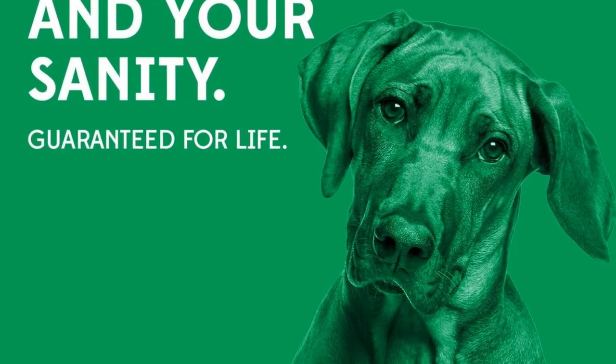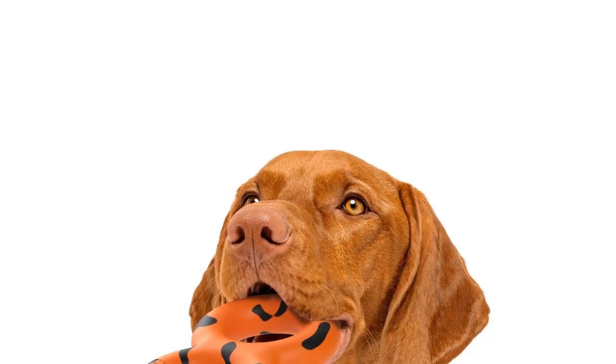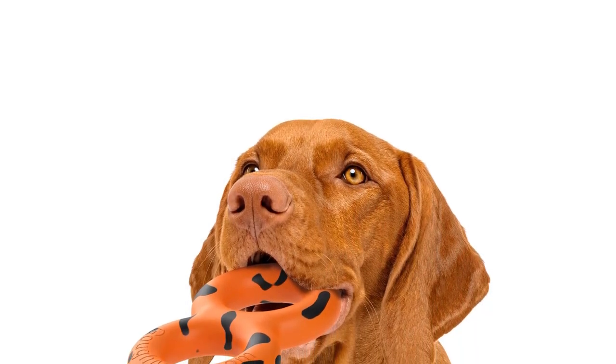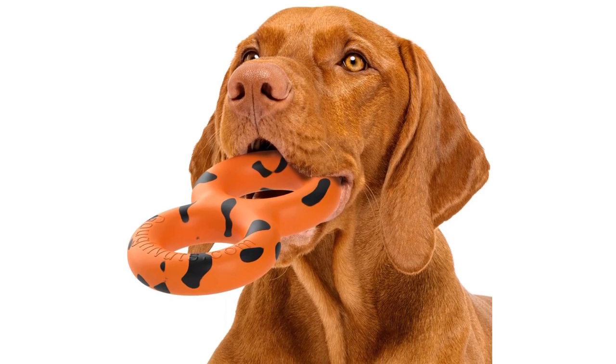The toy floats, washes in warm soapy water, and is made in the United States. Some really aggressive chewers may be able to take out a chunk, but it's hard to find a tougher tug toy than this. The toy comes with a guarantee.